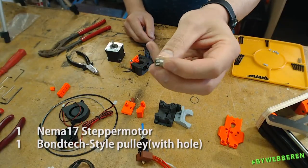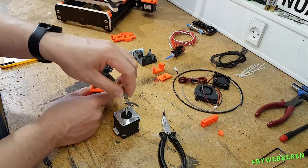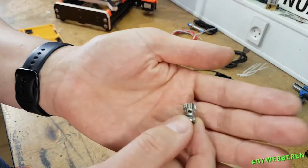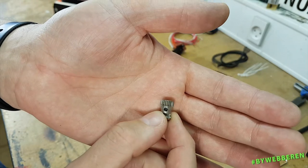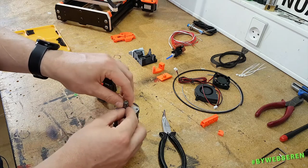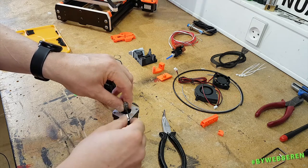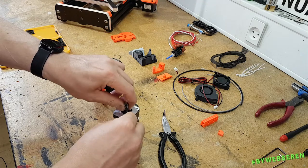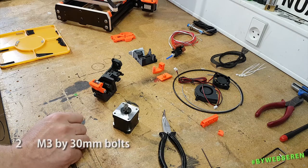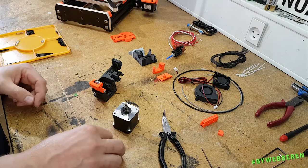Now we need the stepper motor, and there should be another one of these drive gears. The difference between the one we mounted earlier and the one we'll be mounting on the motor is that the motor one has this little tightening screw. We want the big teeth to point outwards, and we don't want this too tight so that we can't move it fine. In the package: two M3 by 30.